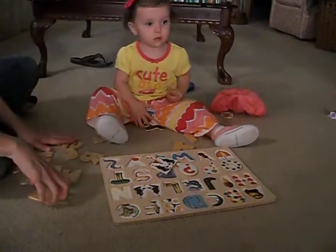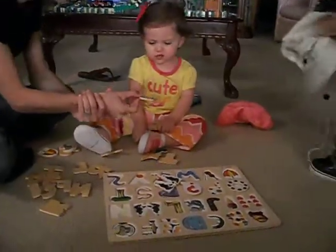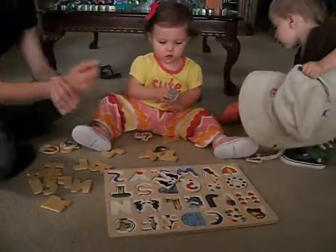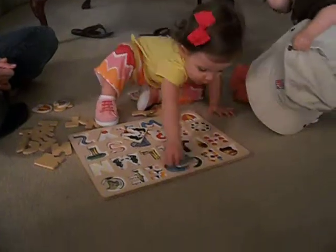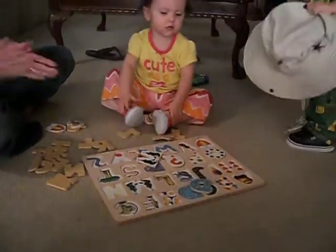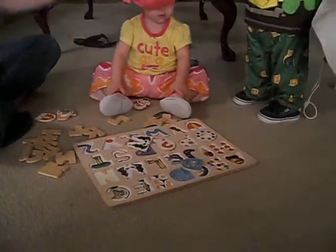Jones, come here babe. I want to try to find the D. Can you put that one in the puzzle please? Good girl. That's my girl. How did she figure that out? I don't know. I guess she knows how to do puzzles now.